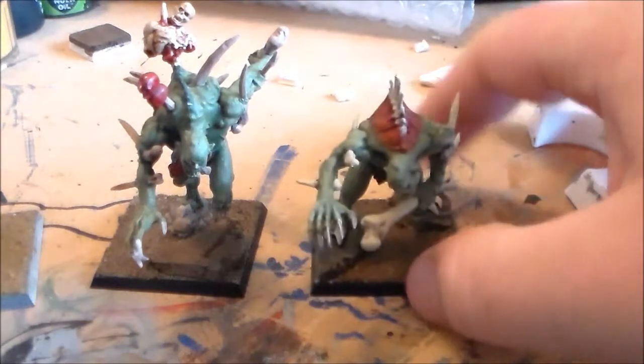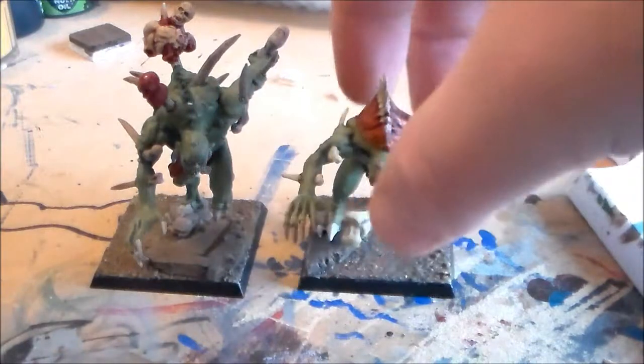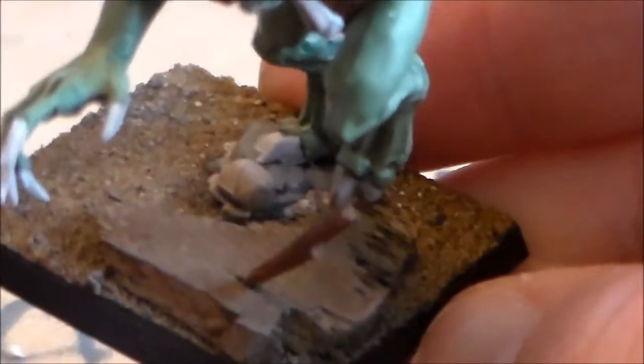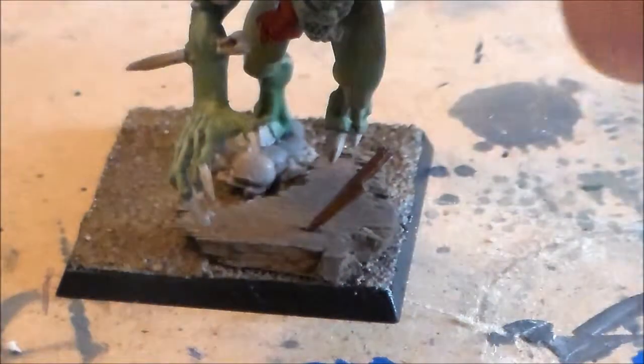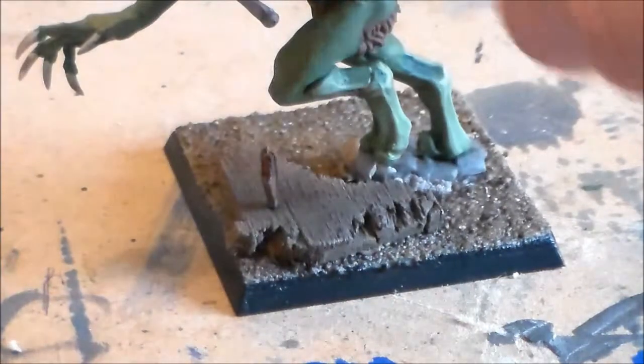All I had left to do over the last couple of days is get the bases finished, and I finally got my hands on some balsa wood. It's the very first time I've ever used it and it's pretty awesome stuff for bases. You can see it's like a bit of broken wood from a battlefield. What I was wanting to do originally was have coffin lids under the bases, but I couldn't get the size right, so I just left it and put some scraps of wood on the battlefield instead.